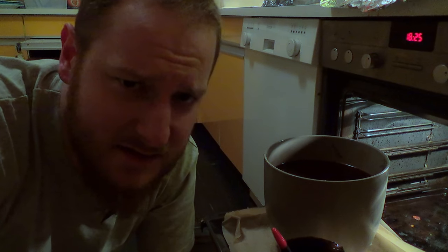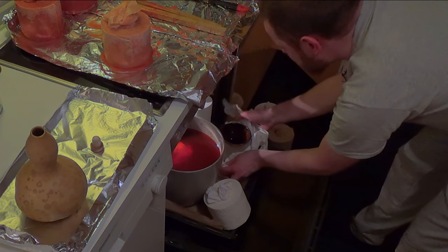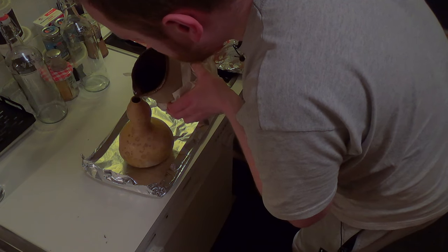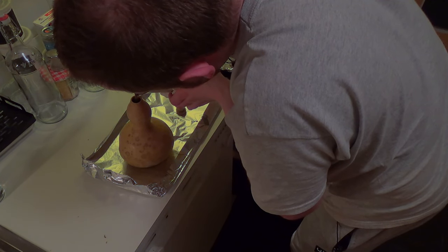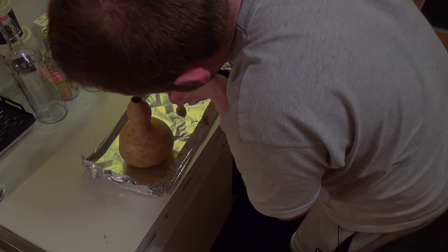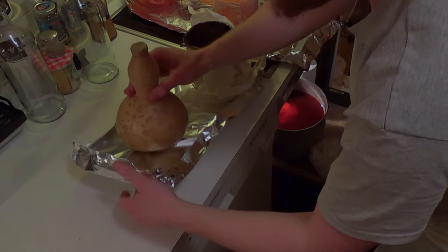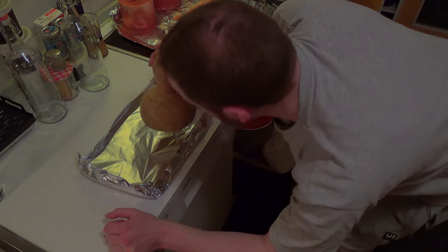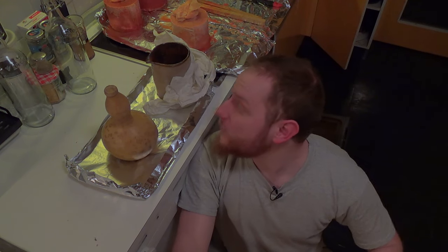I've already heard a lot of people say that they just hate the taste of beeswax-treated flasks or bottles, and to be honest that's nothing to be ashamed of — when I started I had the same problem. Here's something I wish I would have known then: you can actually reduce the taste by a lot if you just put some water in the bottle, let it sit for a day, replace the water, and let it sit again. If you do that two or three times the beeswax taste will basically be gone.